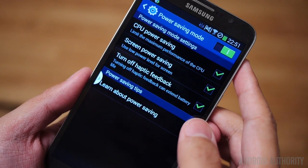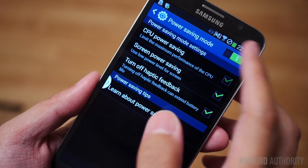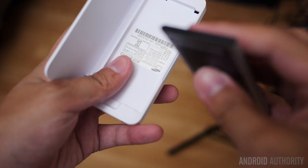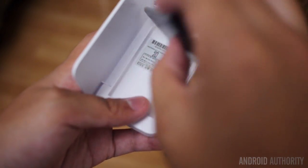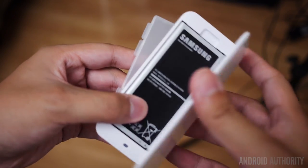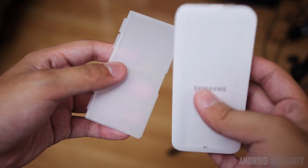For the average user, I see no reason why they couldn't get close to two days out of the Galaxy Round with some pretty frugal usage. There was even a spare battery and a separate charger included with the unit I have, though I understand this is not something that usually happens for every single device.